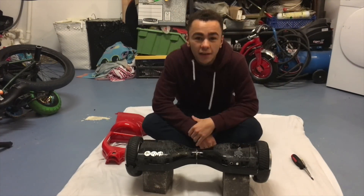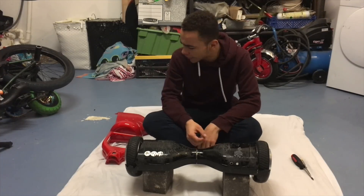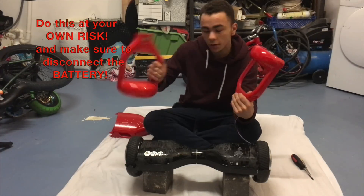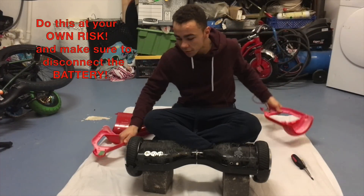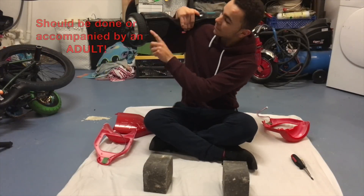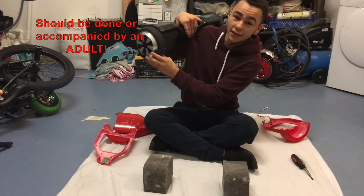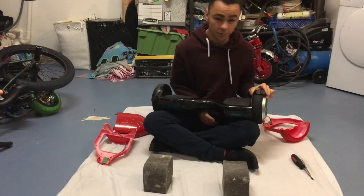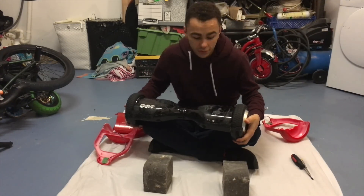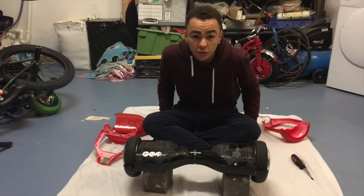Hey YouTube, today I'm going to change the colour of my Segway. I got given some panels by Entertainment Box — some red ones, they look quite cool. Because my one is a bit broken, it has no panel at all, so I kind of need to change it. It'd be nice to have a nice red one, a new fresh one to go out on, and have some new videos too. Let's get to it.